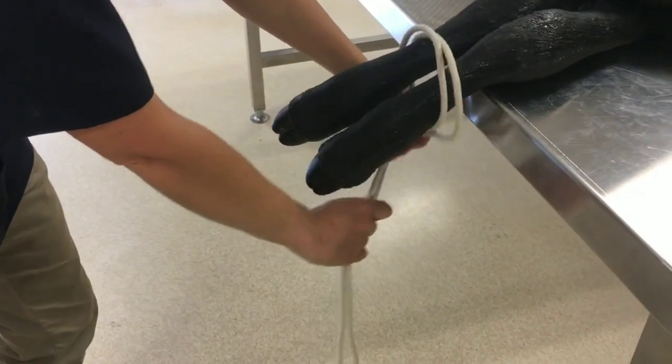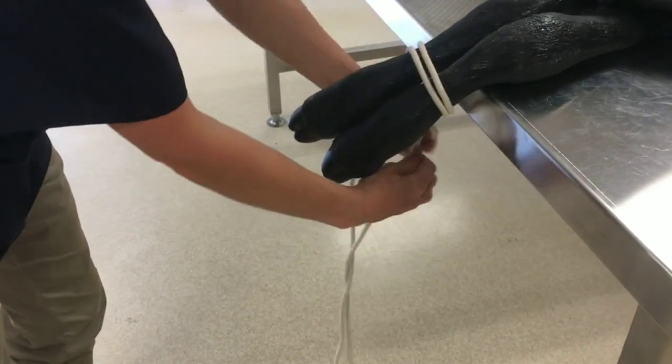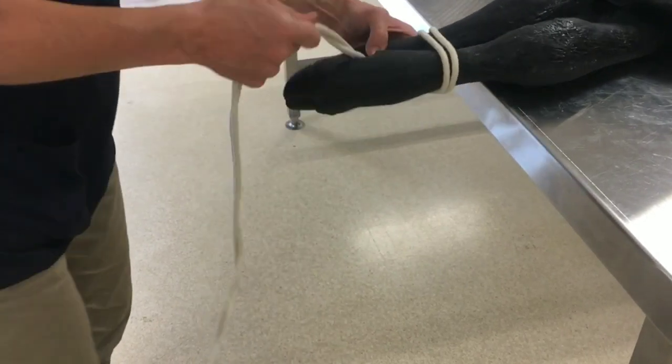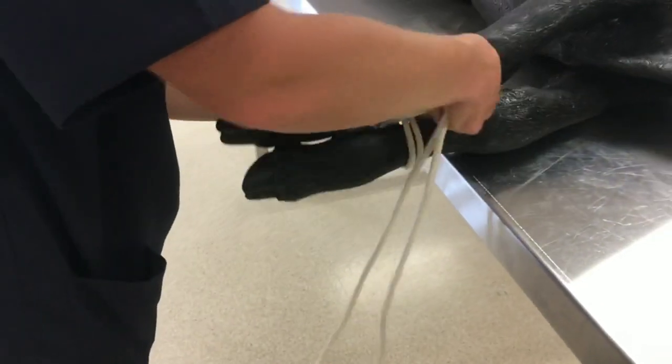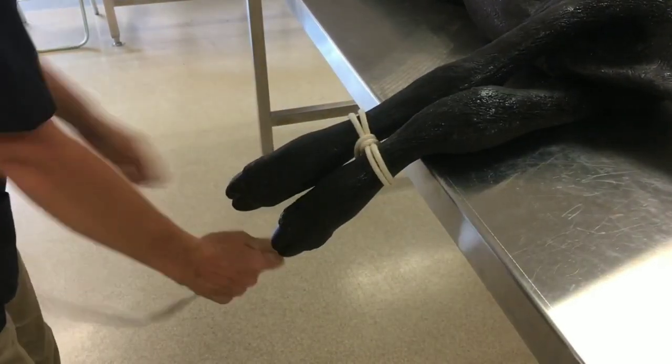You can then put the noose around the legs of the animal and tighten it. Then wrap the free end of the rope around that noose so that they don't tighten any more once you restrain the animal to the fence post or the crush.